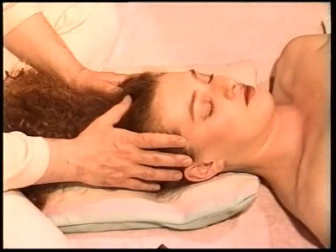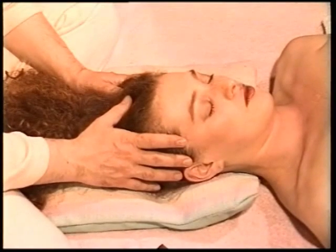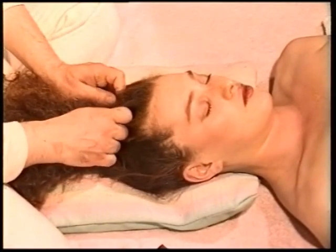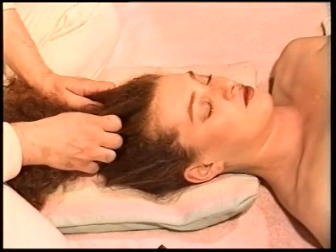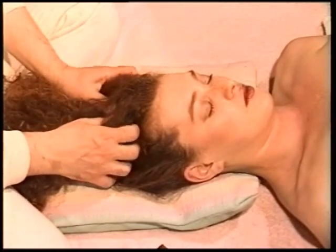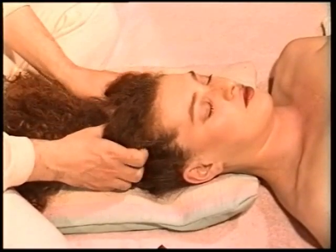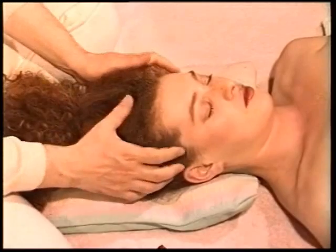Technique 14, page 122. Gently and slowly pull the hair in sections with the pull felt at scalp level. This technique aims to stimulate the hair roots, but it should be done very lightly and carefully.